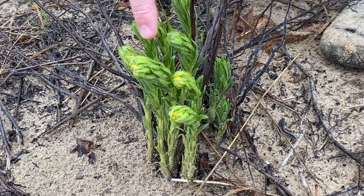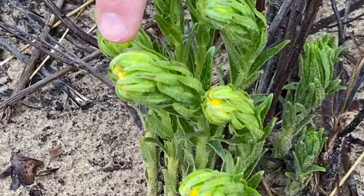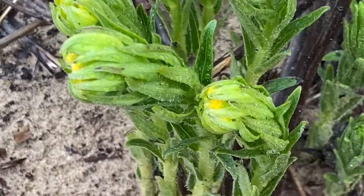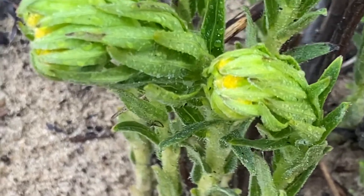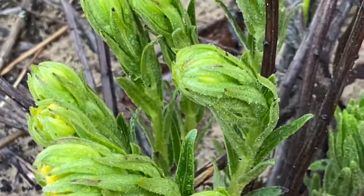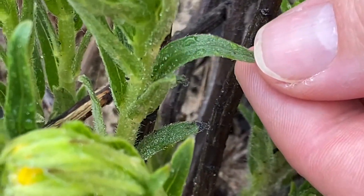So this is our hairy pecoon. See how hairy the leaves are? They've got little tiny buds just starting. I'll have better pictures online. They'll be hard to see the hairs — it's a little wet. The hairs are hard to see, but you can maybe see some of these. You can definitely see it.